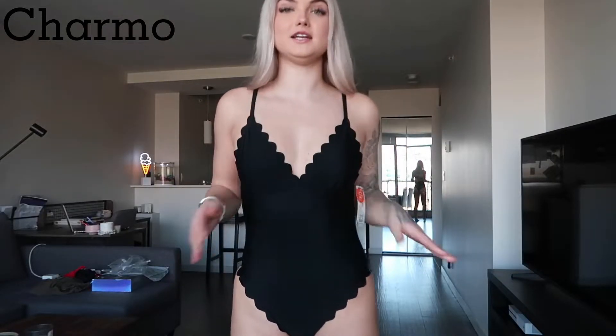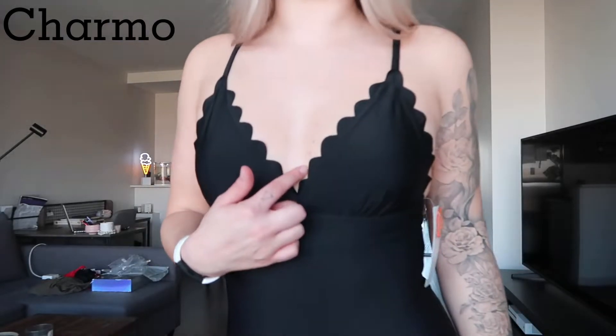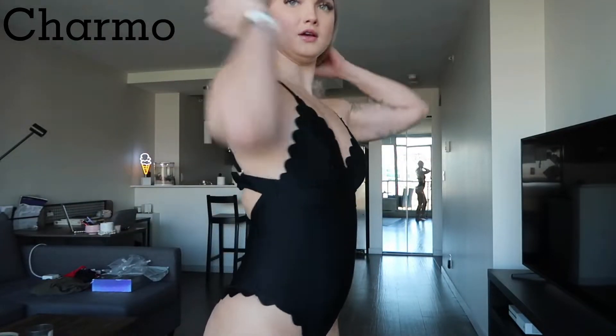All right guys, so this is the first bikini. It is a one-piece. It is a little bit tight lengthwise but it still covers everything. I really love the design at the top — super cute — and this is the padding built in. Here's the back.